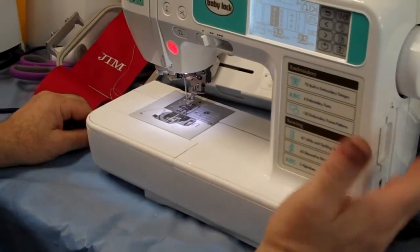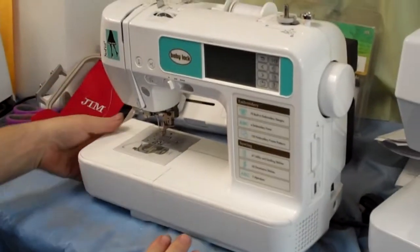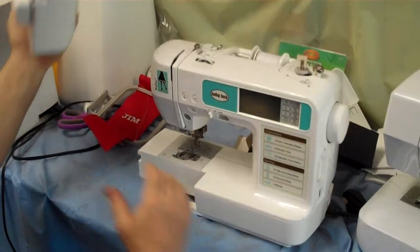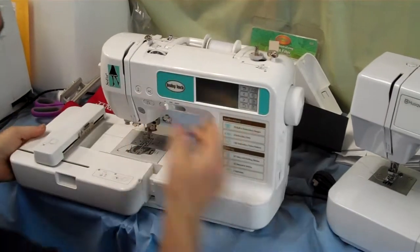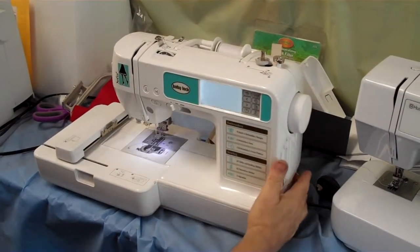Now I'm going to show how to put an embroidery arm on. Turn the machine off — I've got the machine off now. What we're going to do is take off this little arm. Now you put your embroidery arm on. Make sure the machine is off, then you just slide the embroidery arm until it snaps. Now turn the machine on.